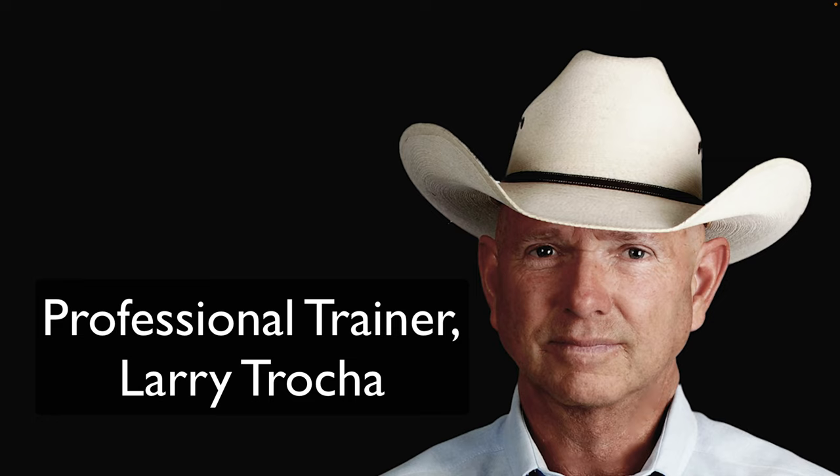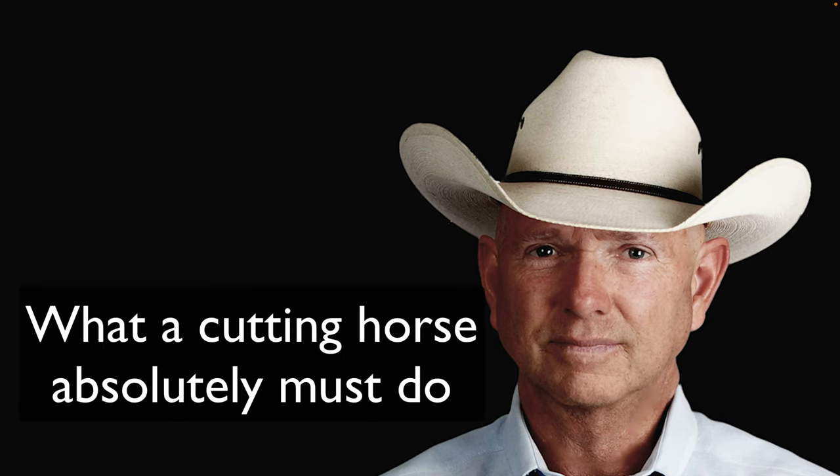Hi, this is Larry Troka, and in this video, I'm going to talk about a characteristic that a cutting horse must have. He must have it if he's going to be a successful cutting horse. Without it, you just don't have a cutting horse. So, with that said, let's get on with it.